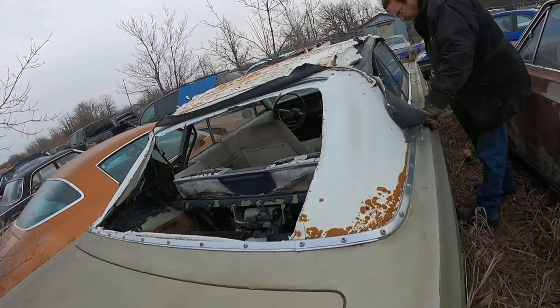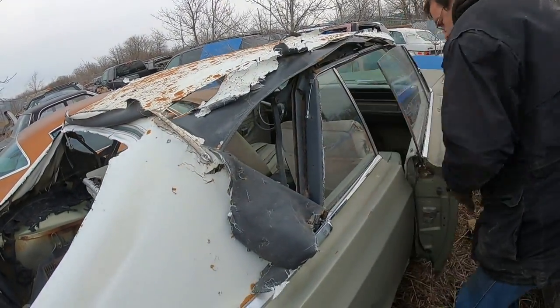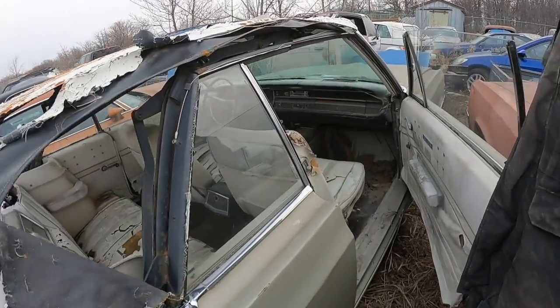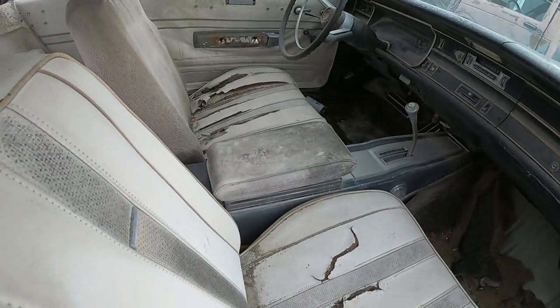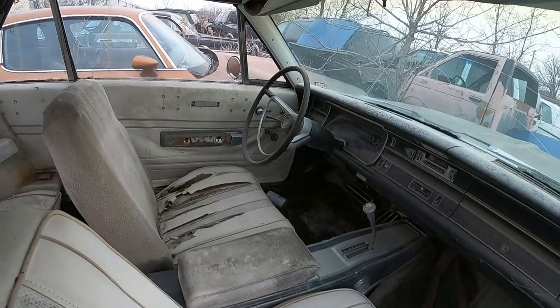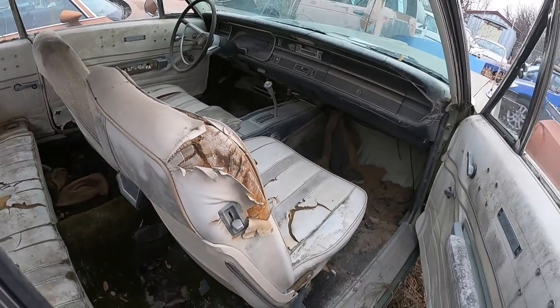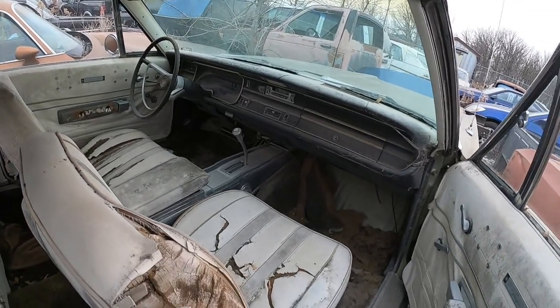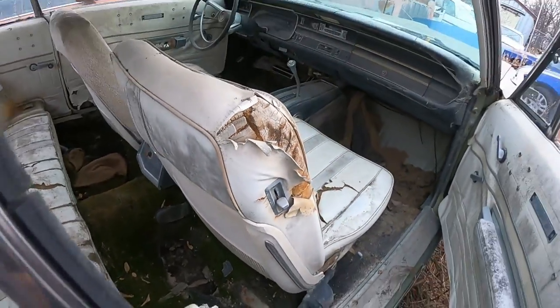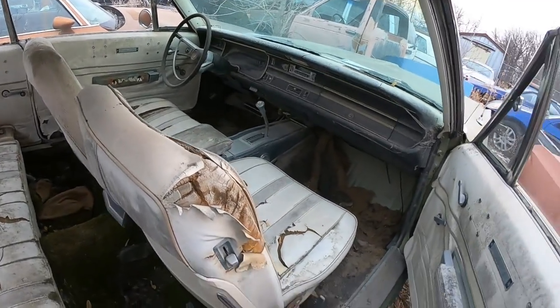I'll show you the inside — the inside is pretty nice. It's got a floor console. We believe that's the same console you can get in '68 Chargers. It's got a huge dash, decent shape. The floors — the rear floors are definitely gone. The seats are gone, but we believe the seats are the same as a Charger's — we could be wrong as well. But if someone wanted to fix these, they can be recovered, get new sponge for them.